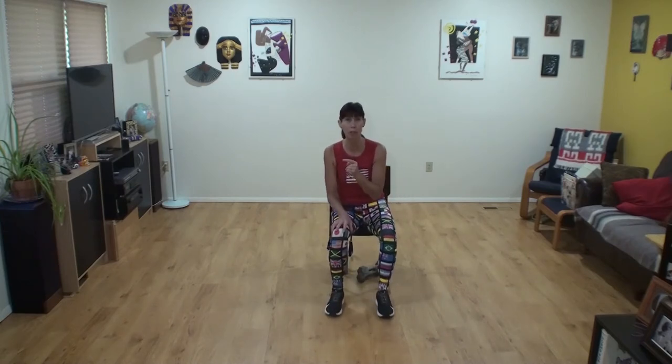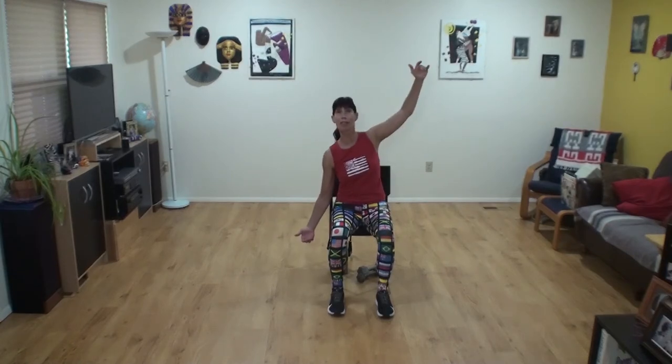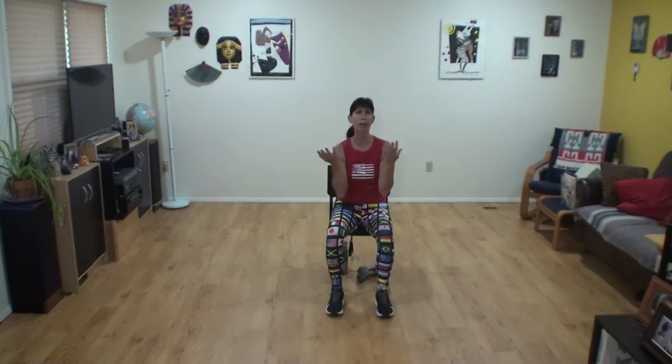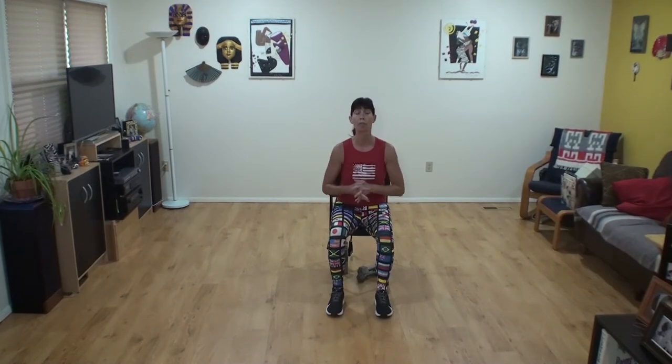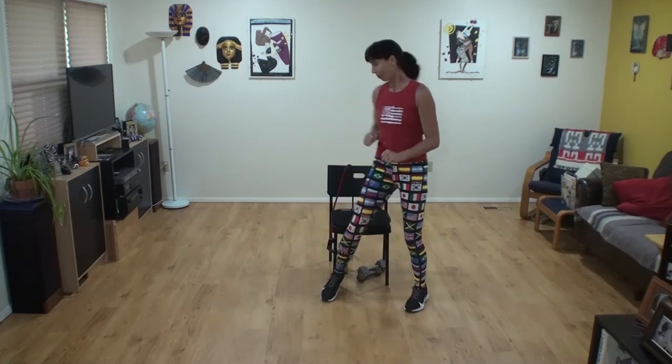Another thing I want to remind you is our perceived exertion scale. We're going to use one being the lowest intensity and ten being the highest. Ideally shoot for a four to about a seven or eight. Eight means: I cannot continue at this pace, I must slow down. You know how you feel, so I'm trusting you to move safely. Pretty soon I can join you in person at the Senior Center — it's a hybrid class. Call me or email me if you're interested; we've got about ten spots left. Alright, on your feet, let's move!